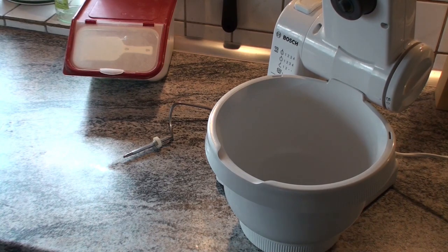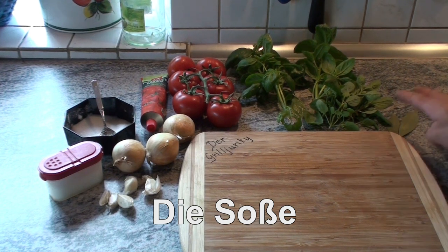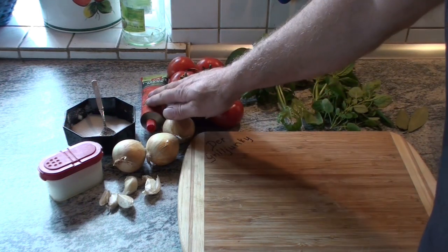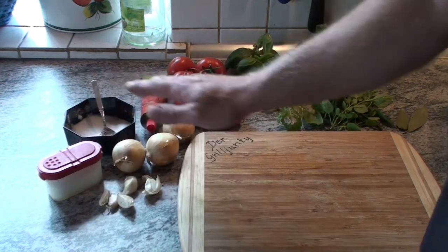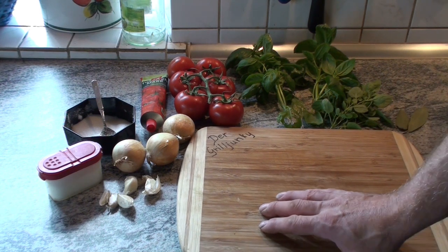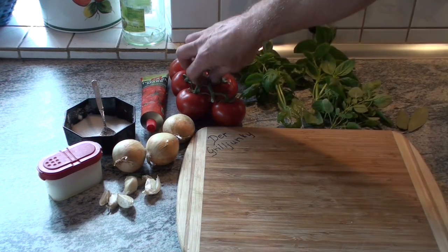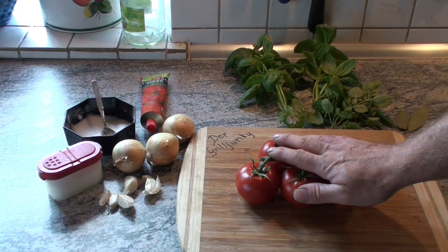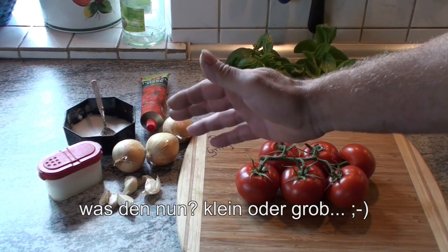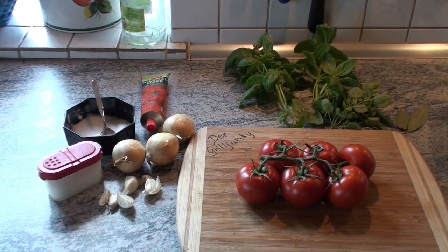Now we prepare the sauce. Here's a quick overview — I hope I can pull it together: two bay leaves, oregano, basil, tomatoes, some tomato paste, onions, garlic, salt and sugar. I'm following the Moesta recipe for this. In the next step, the tomatoes go briefly into hot water, then are peeled, deseeded and diced. Then roughly chop the garlic, halve the onions, and we'll see each other again at the stove with the pot.